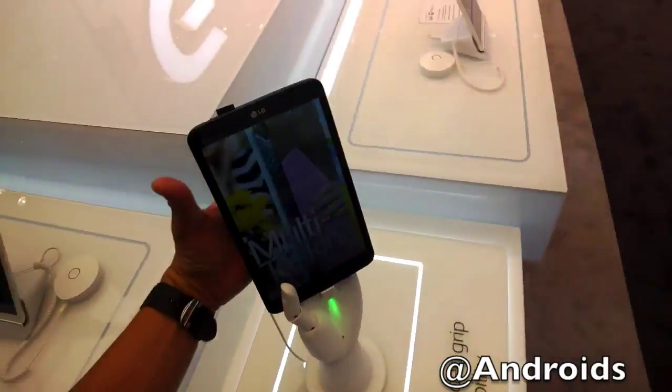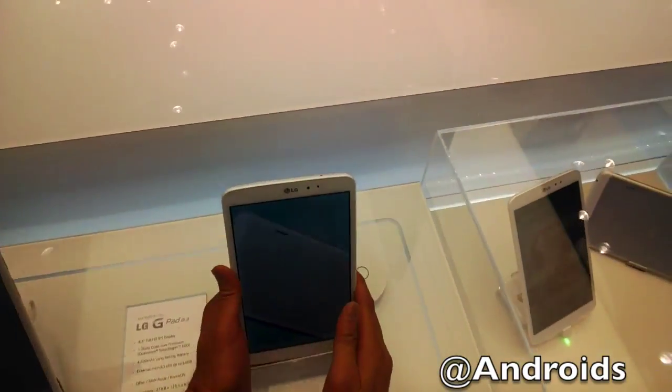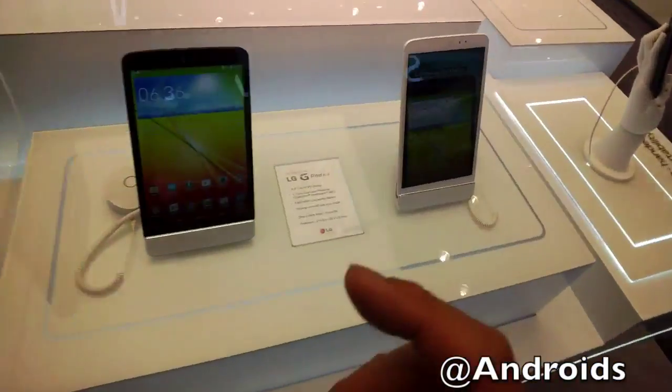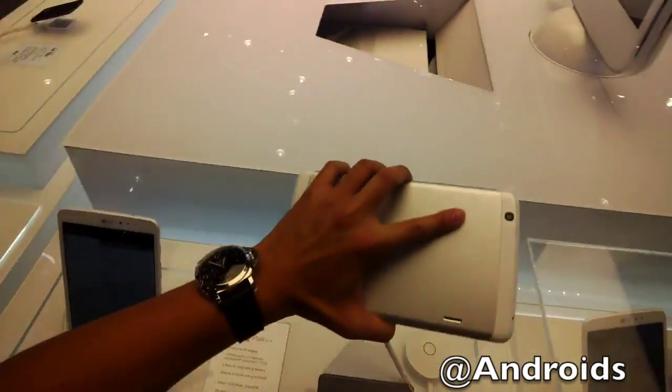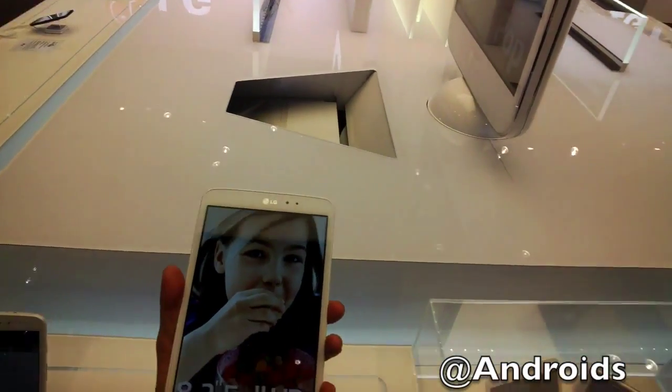There's also an external memory card slot so that you can expand up to 64 gig. It's quite portable, so let's go ahead and take a look at the device itself. It comes in black and white, and it's really portable — it just feels really good in your hand. The bezel is extremely thin.